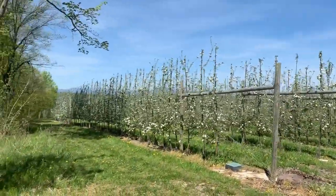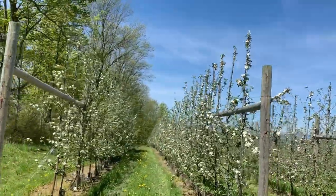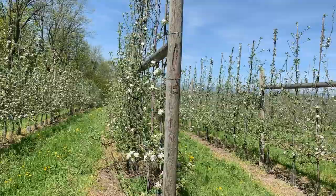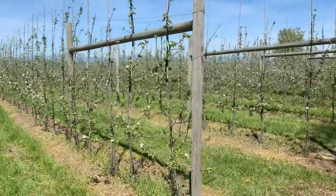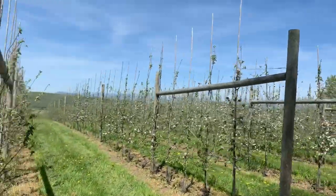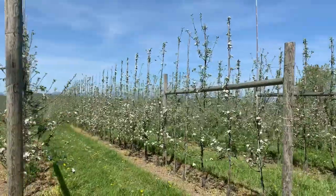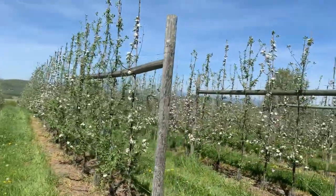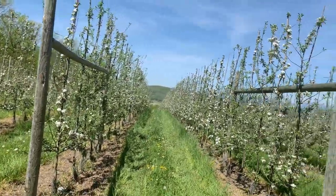I'll just walk down through another tall spindle system with heirloom trees - this is an interesting one. We're taking old antique varieties like Esopus Spitzenberg, planted in 2016, so this is a four-year-old block. Dabinett - a variety that's hundreds of years old from England, grown for hard cider production - but growing it on a modern high density trellis system. Ellis Bitter is another old cider variety. So we have this marriage of old and new. Isn't that how things often work?